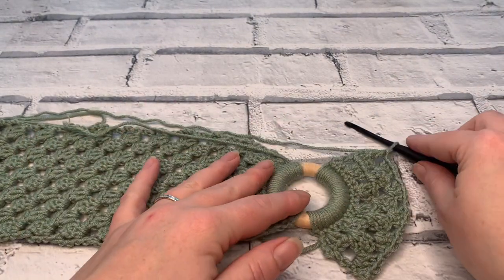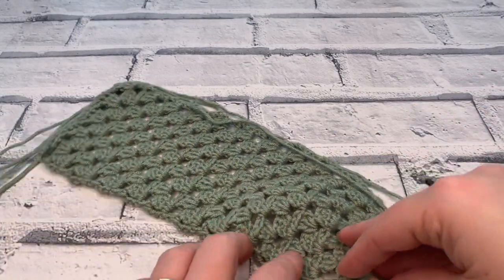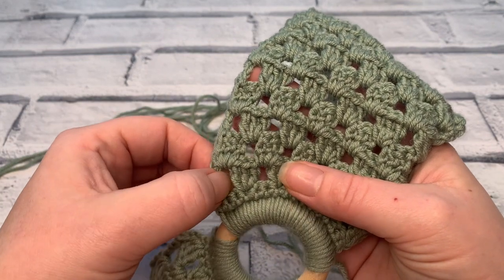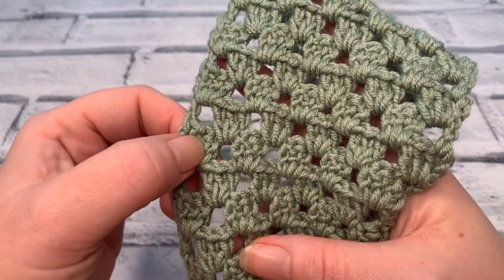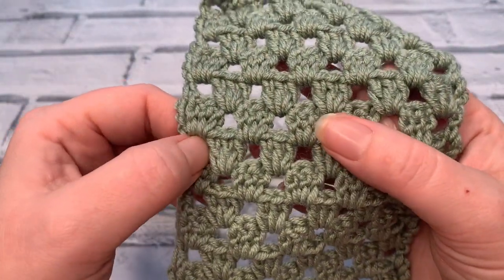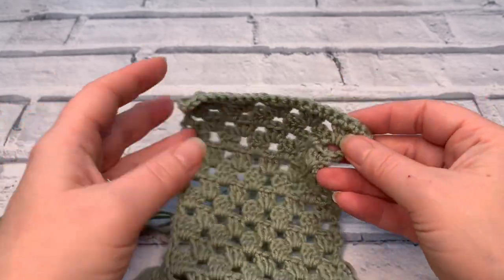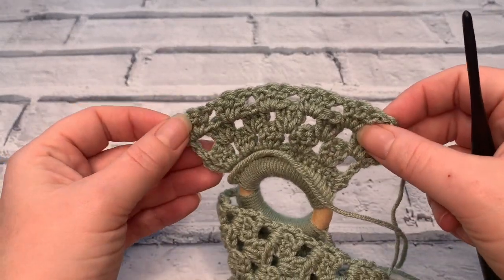You're going to repeat that row four up to a total of 21 rows. A very easy way to count your rows: go up one side and count the spaces — each space counts as one row. Once you've done a total of 21 rows of this granny stitch, I will meet you back here so that we can do row number 22 together, and then I'll show you how to join the two sides together to form your headband.